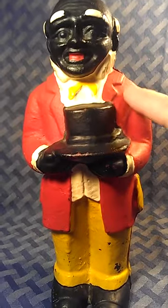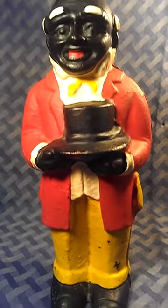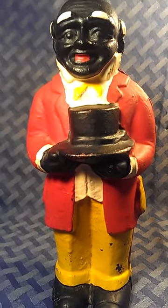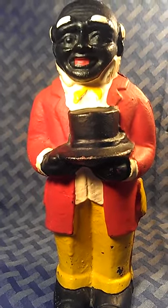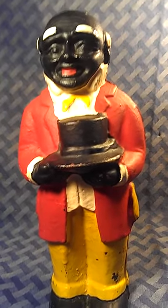Another item — and you can't feel this — but when you look at other ones that appear bumpy on the surface, when you touch them they're rough. This one is smooth. When you have a smooth one, it again lends itself to being old. So I do believe this to be an older Uncle Moses collectible, definitely a vintage bank and doorstop standing 11 inches.